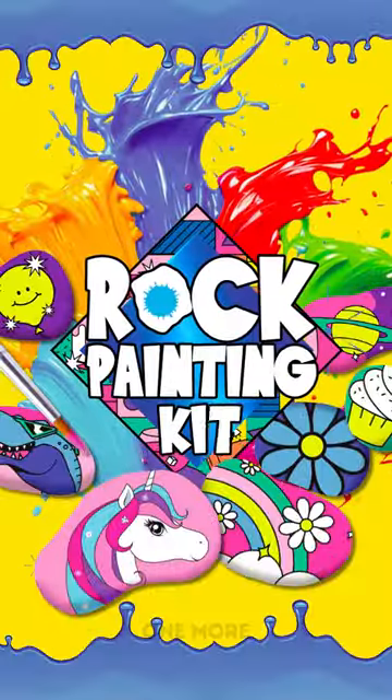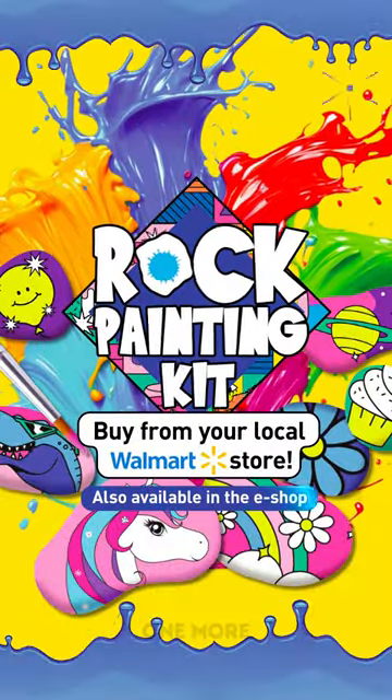Grab your own kit from your local Walmart store or order it online! We'll see you next time!